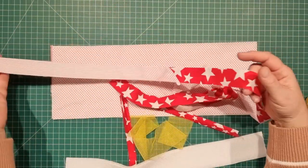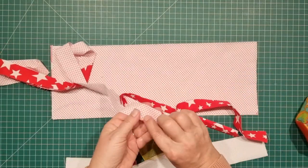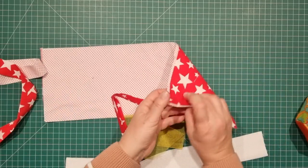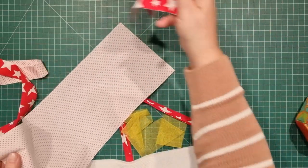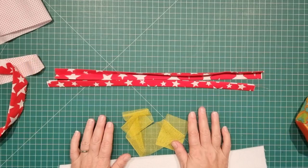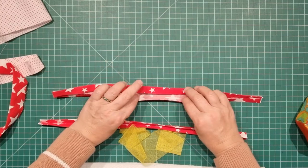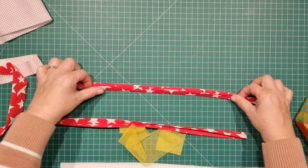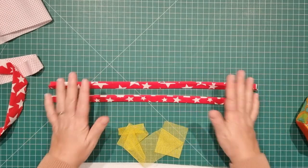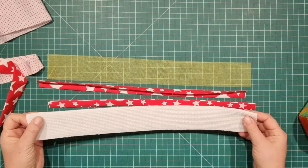I've ironed all of the pieces that need ironing. The really long continuous strip has just been folded in half with the raw edges meeting at the top and the fold at the bottom. The pellon has been fused onto one side of the fabric, and the two 18 inch strips of fabric have been folded in half then folded in half again — just like we do when we do handles for bags — and I've pressed that all the way along. The raw edges are fine if they're still raw.